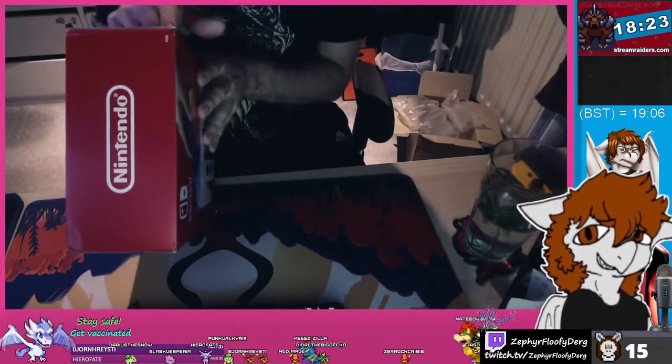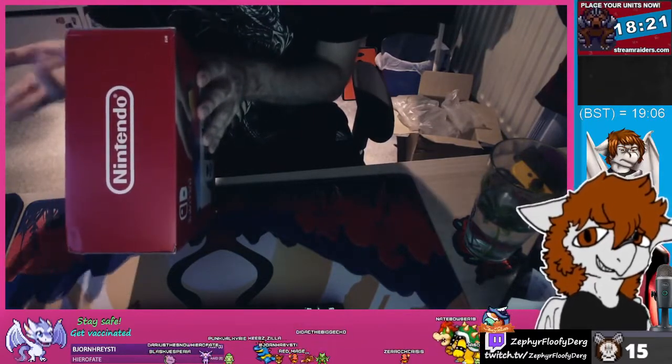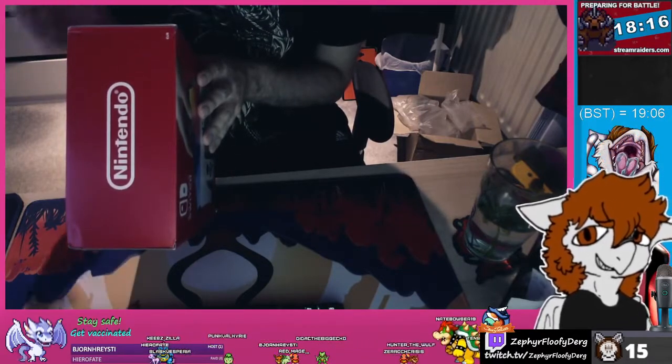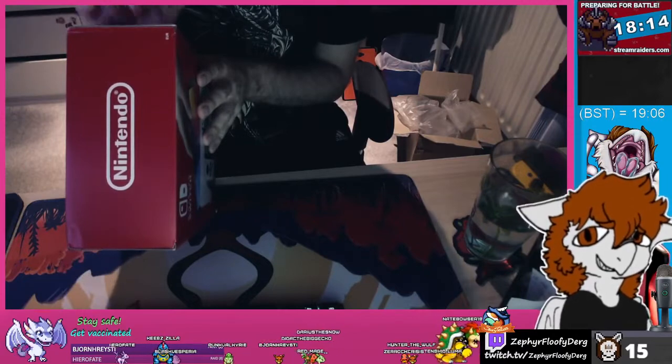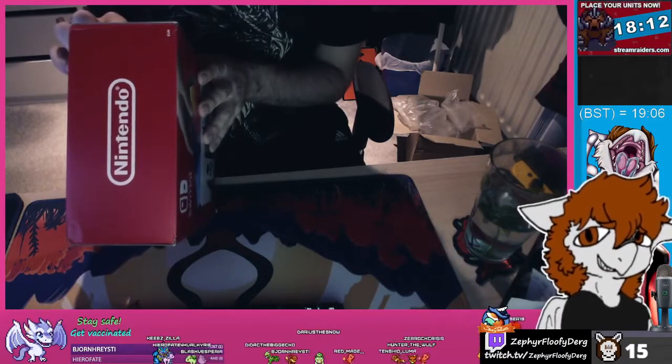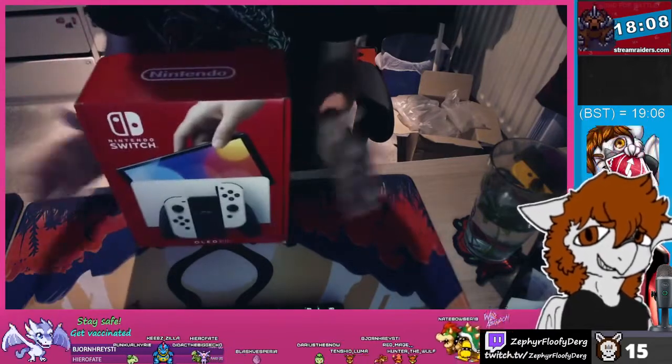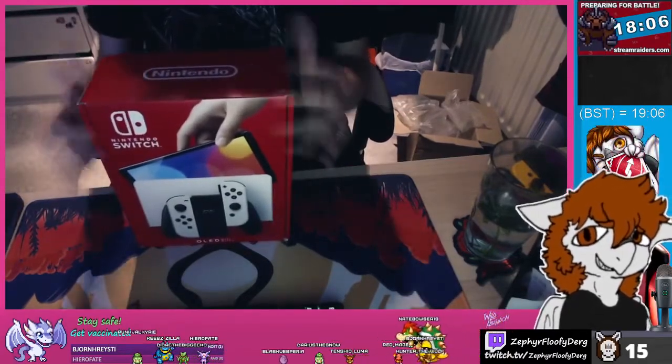So we've got a nice box here. It comes with a few things: the Switch tablet itself as the main unit, two Joy-Cons — left and right — the Joy-Con straps, the grip, an HDMI cable, a power adapter, and the new dock.